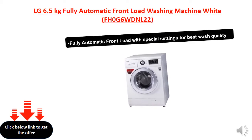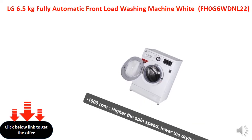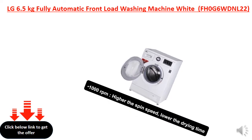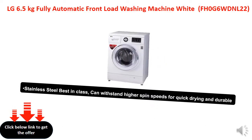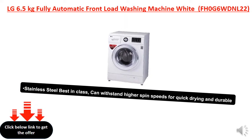Fully automatic front load with special settings for best wash quality. 1,000 revolutions per minute — the higher the spin speed, the lower the drying time. Stainless steel, best in class, and can withstand higher spin speeds for quick and efficient drying.